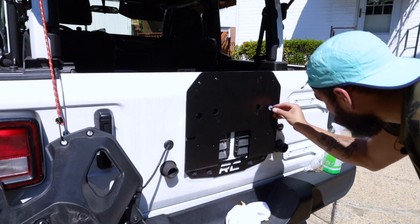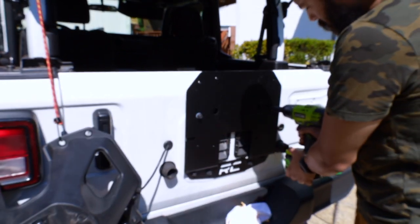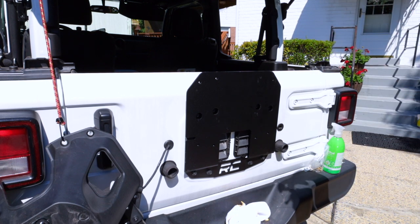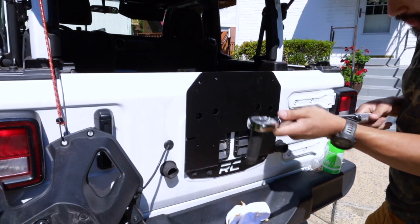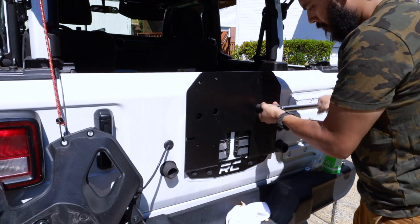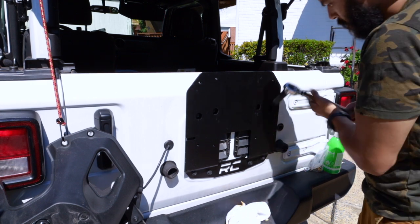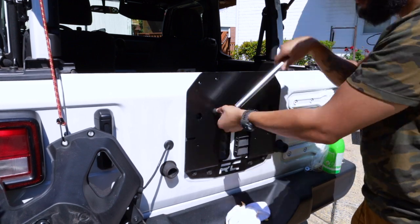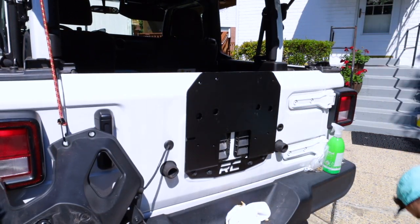Now we have the last two on the outer portion. I really need to stop filming these videos in the middle of the day when it's really hot. Everything seems to be nice and tidy right now — that's definitely nice and solid on there. What we're going to do is quickly torque these down to 18 foot-pounds. Make sure that this is at 18. We heard that click — and we got a click — so now these are all torqued down to the correct spec.